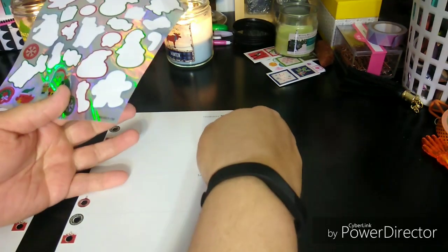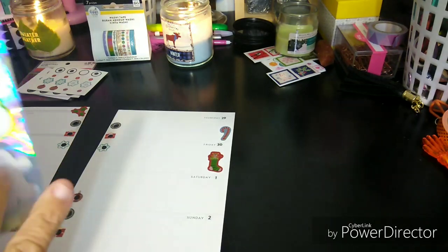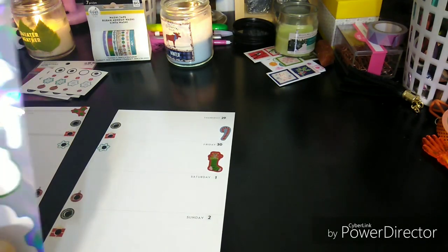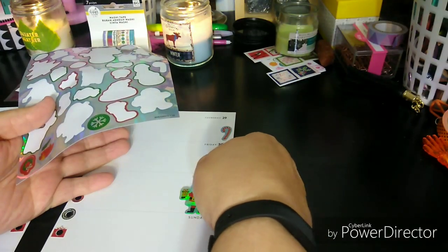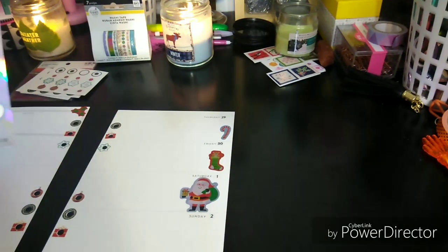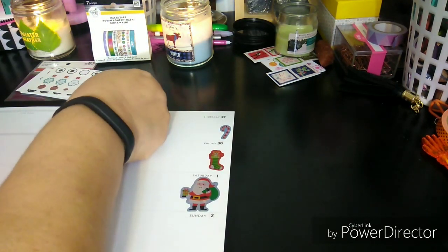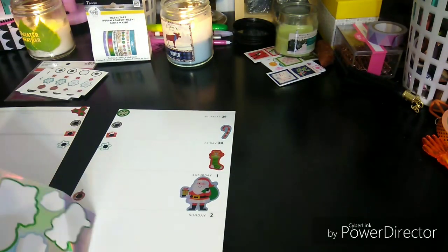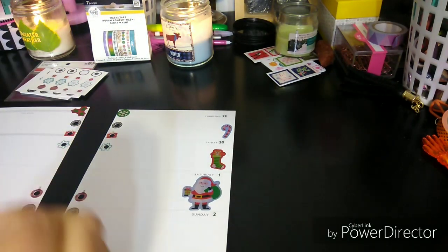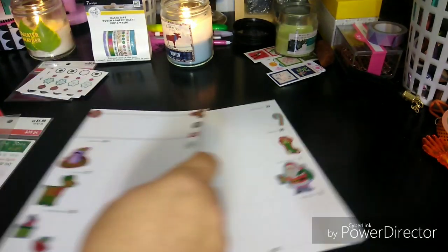I'm trying to use my stickers up. That's a stocking — super cute. I love the holographic stickers. Oh my God, I was a kid and loved these stickers. Now I'm an adult and I'm still in love with them. I think I'm going to do a snowflake right there, and maybe a snowflake on that side. I'm not even showing you what I just did — I apologize, I just threw a snowflake on. I just got into it.